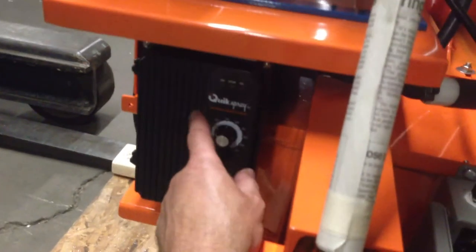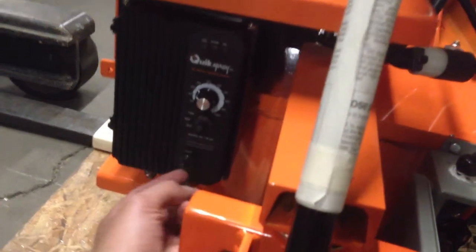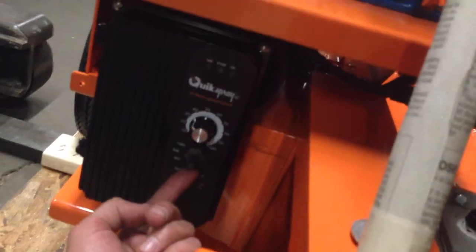Okay, the box on the left — the black speed control box — has two toggles. One toggle should be in start position, this toggle should be in forward position. Now the speed control box is connected to the remote control box, and this box has the power coming in from the extension cord.